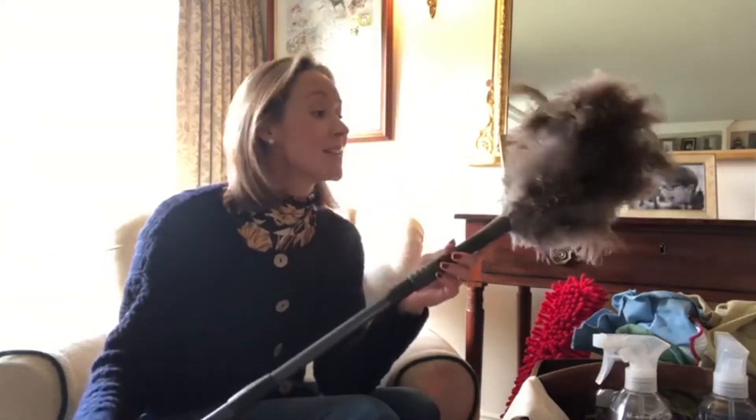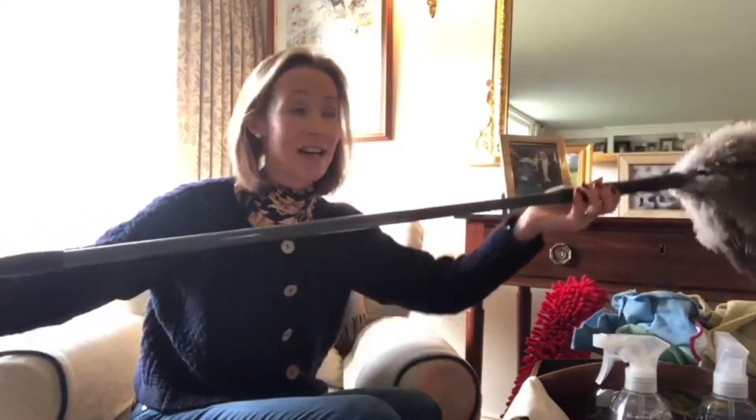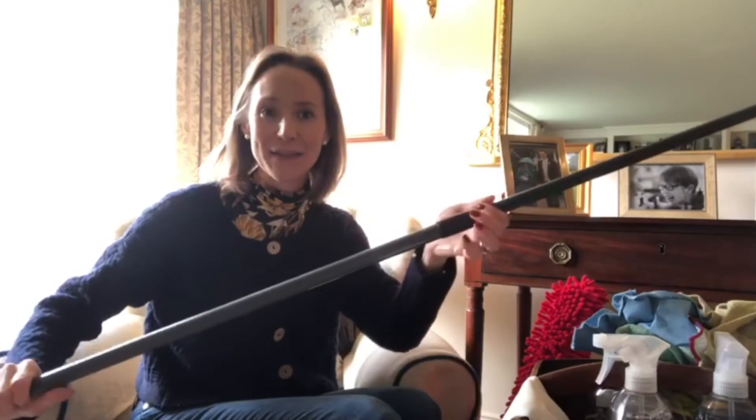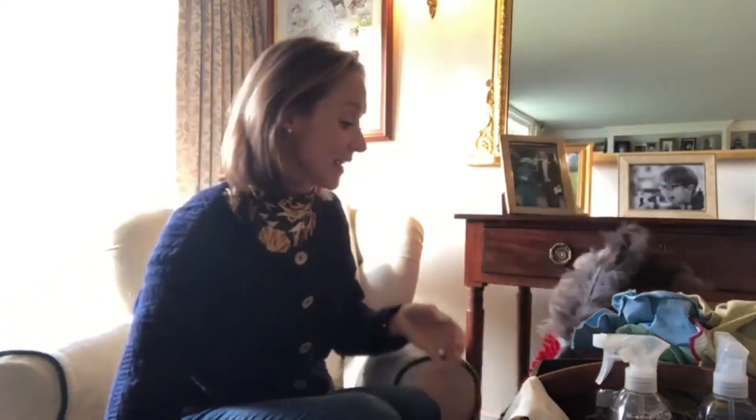So I got this — it's ostrich feather actually. I got it from The Range, which has a wonderful selection of cleaning products. It's really extendable, which is really handy if you've got high ceilings or live in a barn or something like that. So that is brilliant.